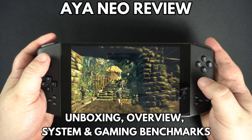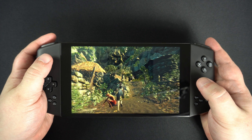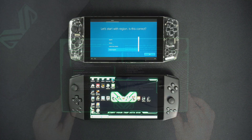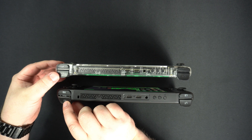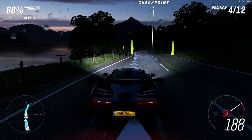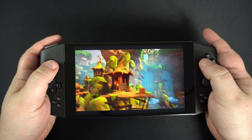Hello and welcome to Droix. Today we are checking out the eagerly awaited revision of earlier this year's Aya Neo. We will be unboxing it, taking a look at the device's features and comparing the updates to the original model. We will then run some system and gaming benchmarks to compare it with the latest i7-1195G7 GPD and 1X Player 1S models.